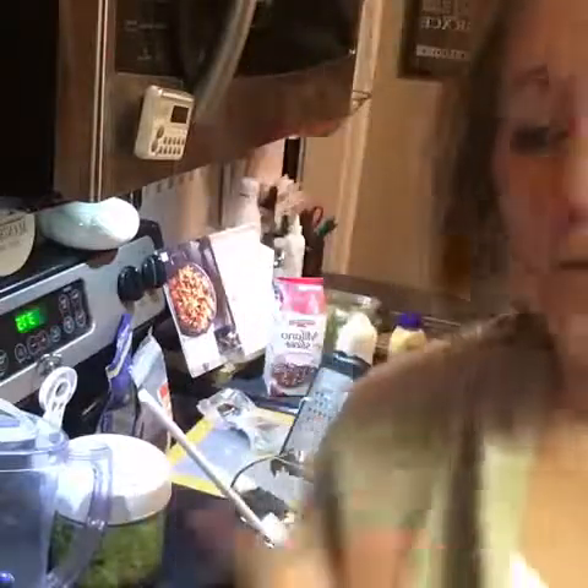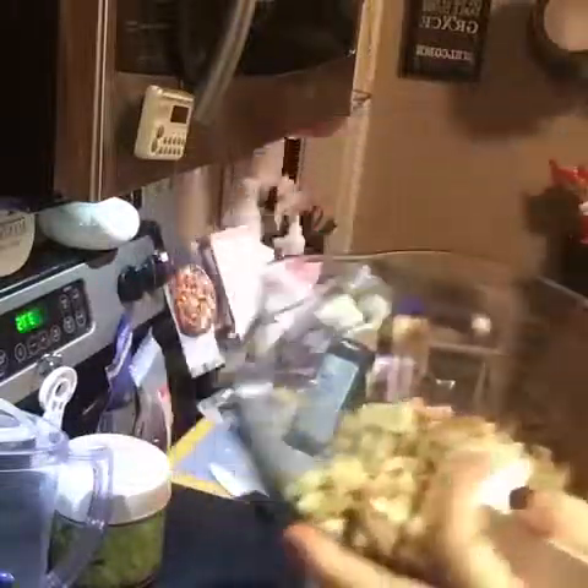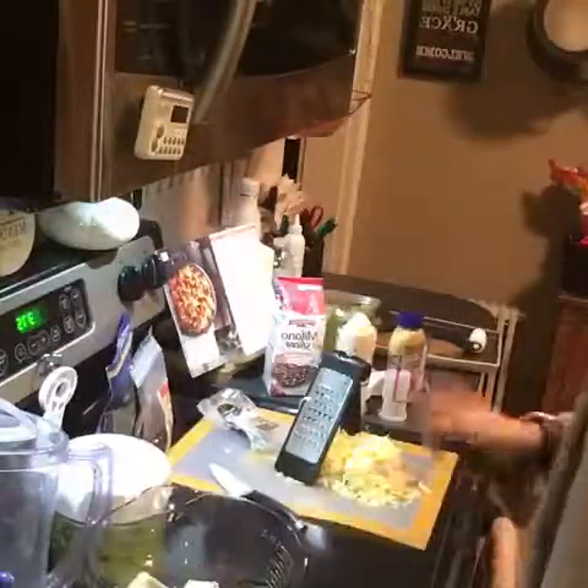First things first — the turkey. This is leftover turkey from my team night on Monday. I just cubed it and there's about two to three cups of cooked turkey.